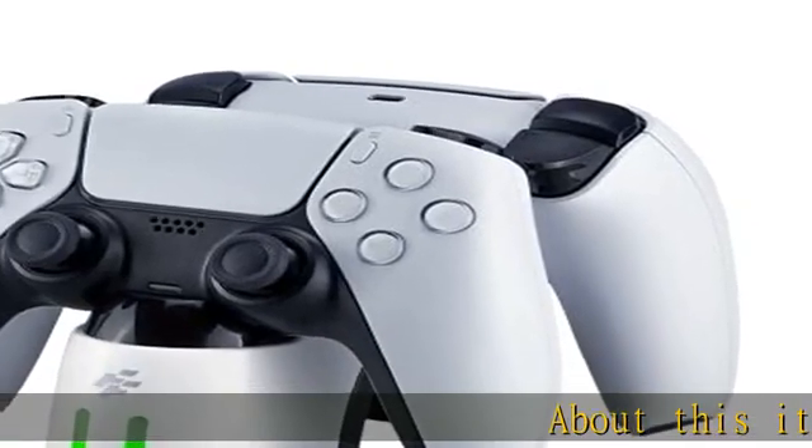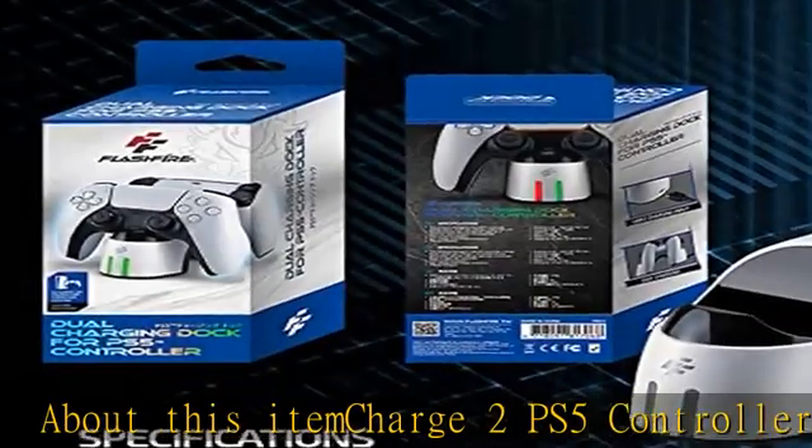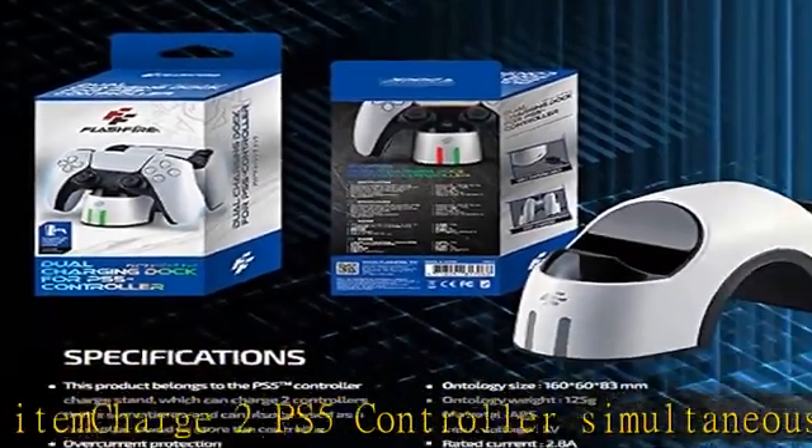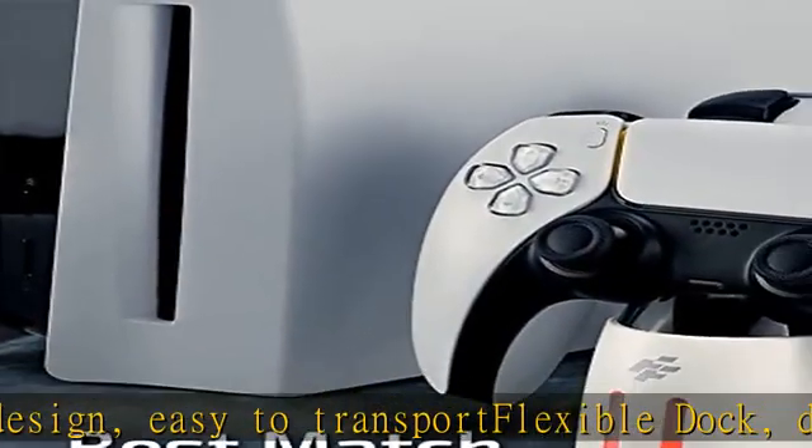Charge 2 PS5 controllers simultaneously. Space-saving design, easy to transport. Flexible dock designed for PS5 controller shape. Adopts over current protection, low voltage, and over voltage protection. USB-C charging input. Charging cable included.